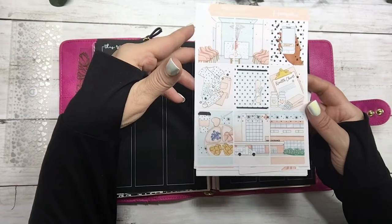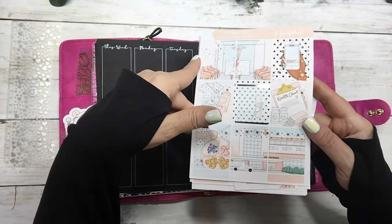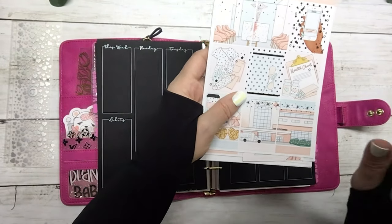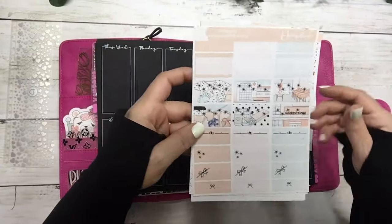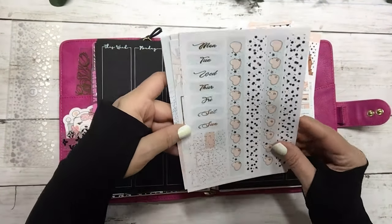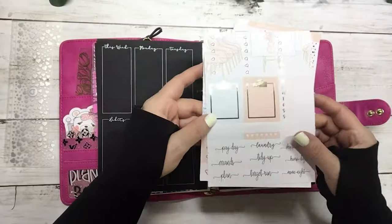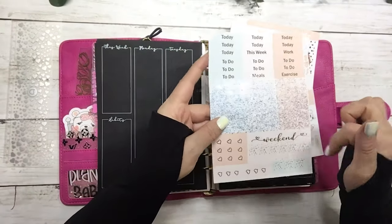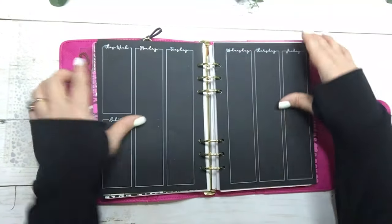Let me go over the kit really quick. These are the full boxes, the fashion girls, the half boxes, date covers and washi, the checklist, the script and the clipboards, the scallops, flags and deco, and then the headers and the weekend banner.